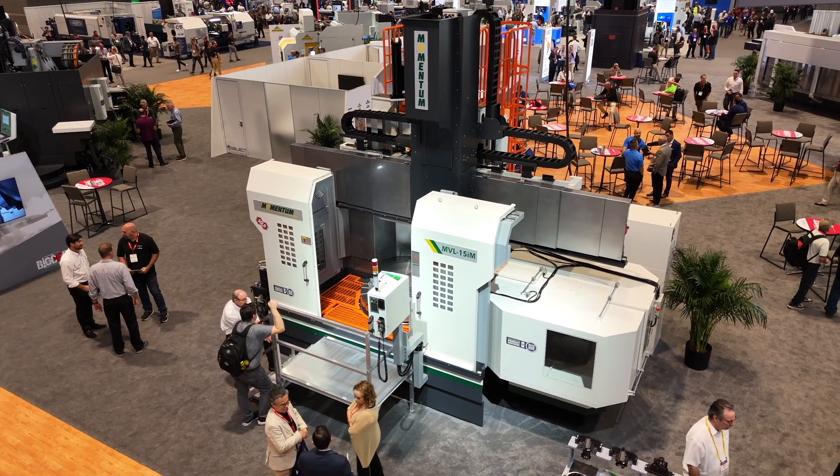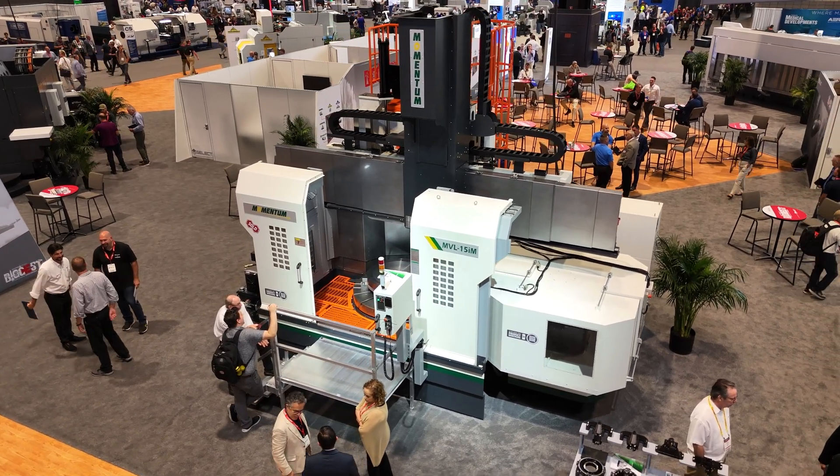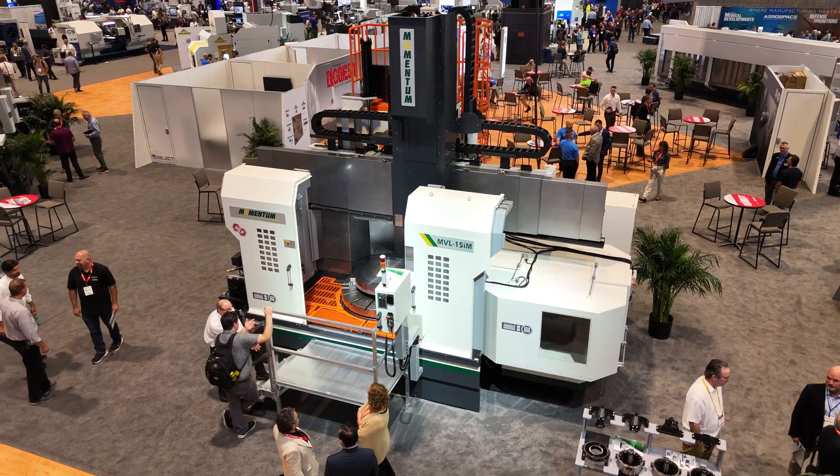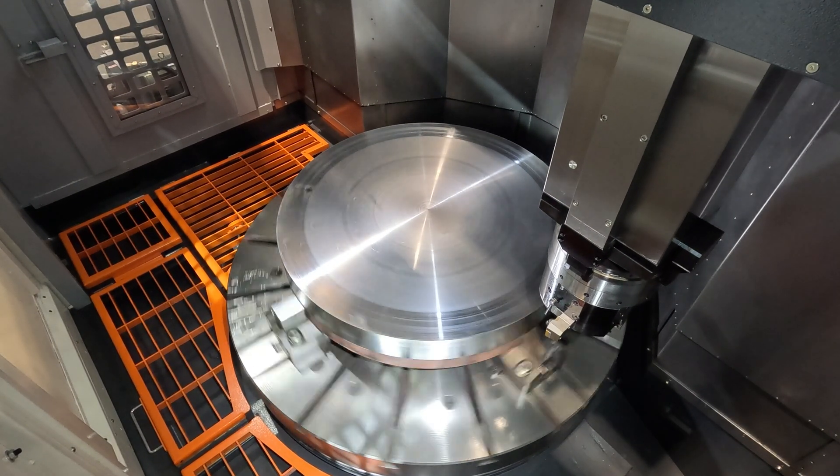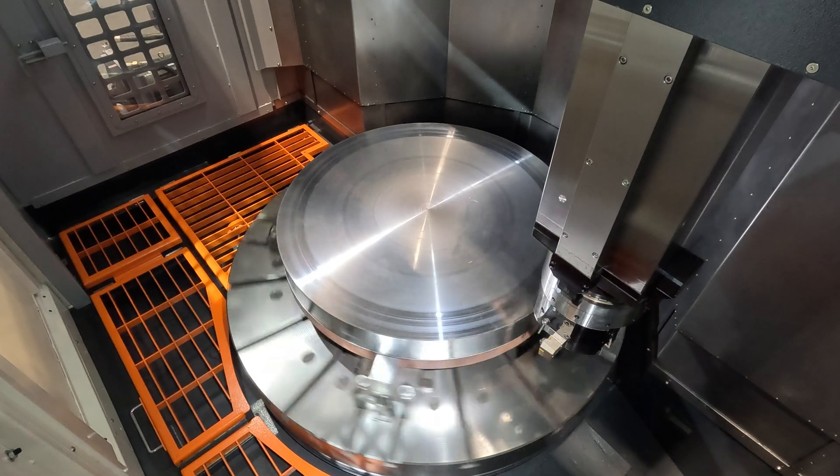The Momentum MVL15iM — this is one of the new models in the Momentum lineup. One of the new special features we're showing on this Momentum machine here at IMTS is the SuperRAM feature.